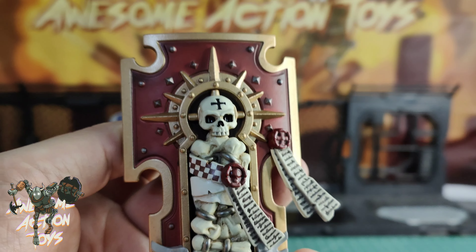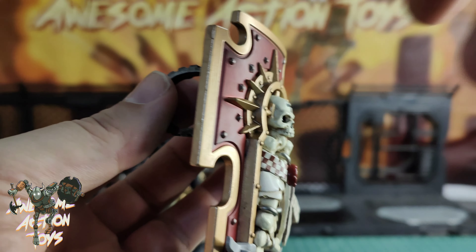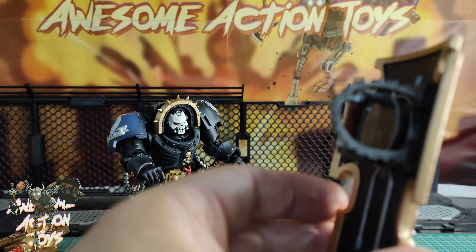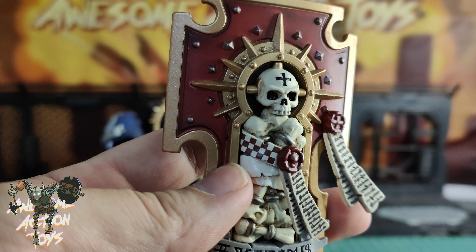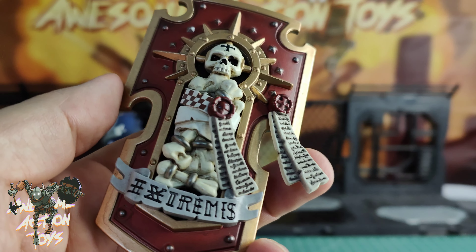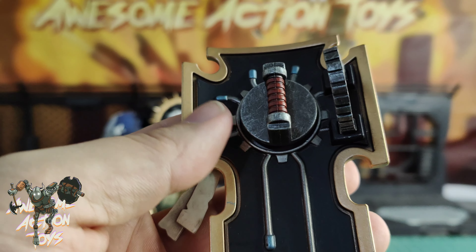The alternate head looks quite realistic — pretty cool, though there are better ones out there. He also comes with two hand weapons: what looks like a power maul or mace, and a sort of double-headed Aquila eagle mace or maul.